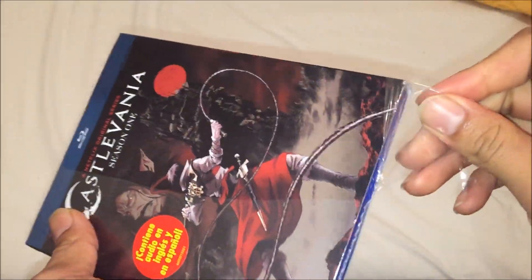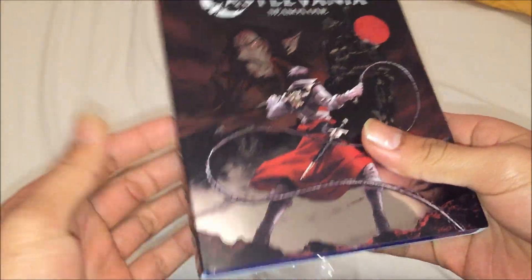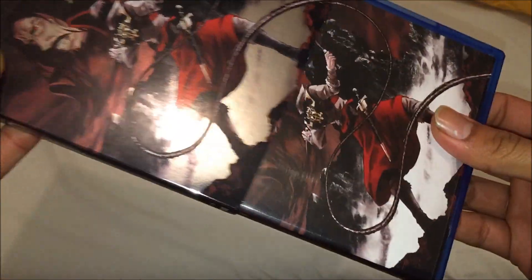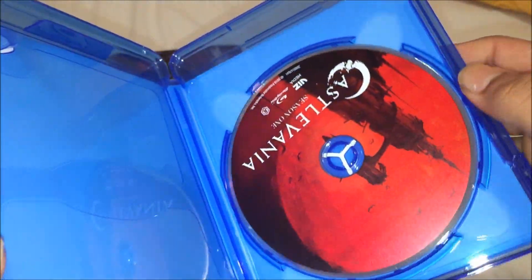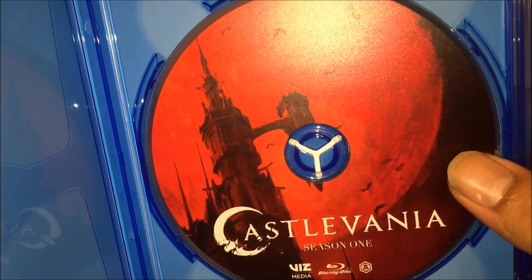I actually paid almost like $30 or $25 — somewhere between that. So it's not bad. Remove the slip cover — same thing as the slip cover design. So we're going to open it for the first time. We only got disc only — Castlevania Season 1.